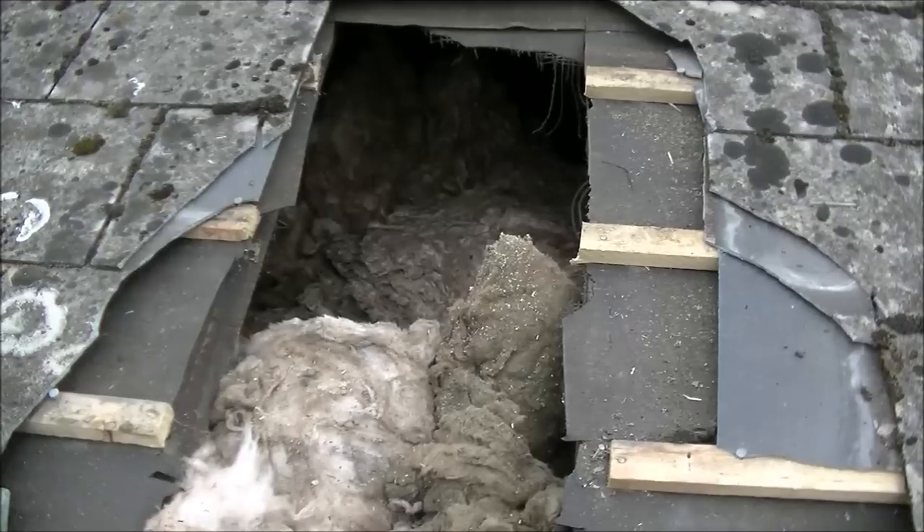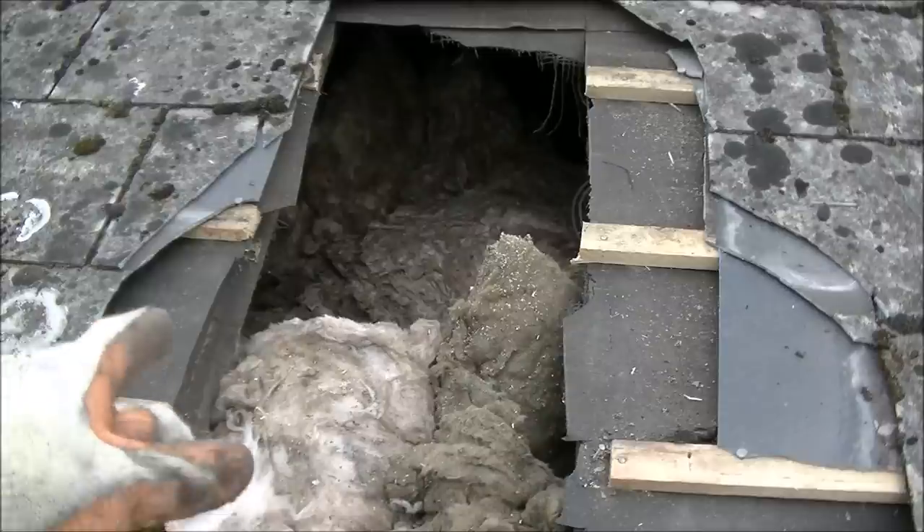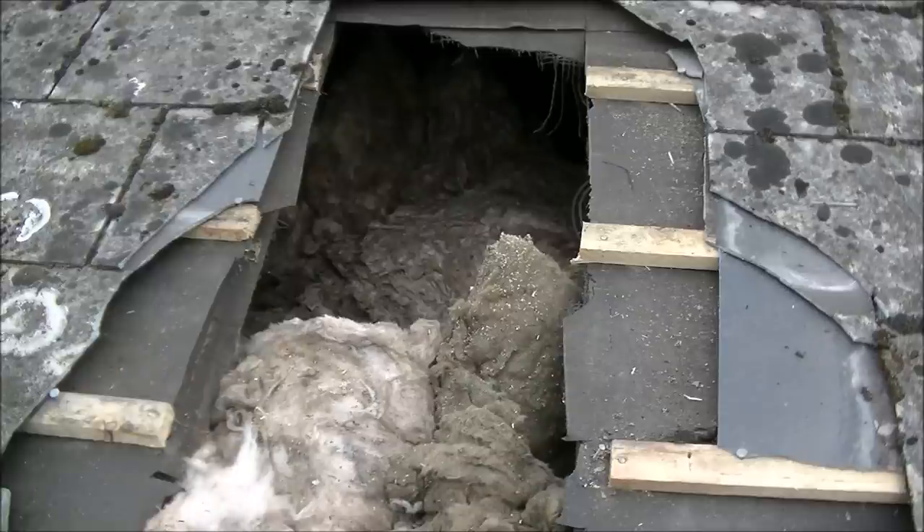You can see now we've broken into the loft. I've got some access — it's not great but it's enough to do what I need to do. Now we're going to rip out all this insulation. I'm going to bag it up and chuck it on the lawn for now.